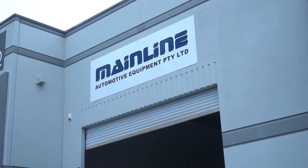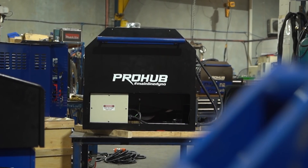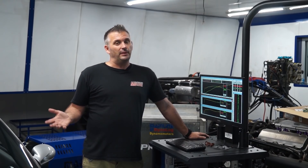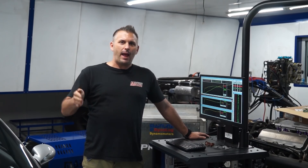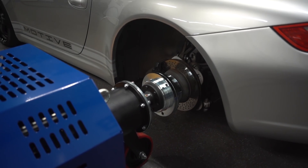So what we're going to do with our Porsche 997 is test a bunch of intake mods that all have claimed horsepower increases. But for us, it's not just about that — we also want to make it sound better as well. We've decided to bring the Porsche to Mainline Dyno in New South Wales, at their head office where they actually build and test all of their dynos before they get shipped out.